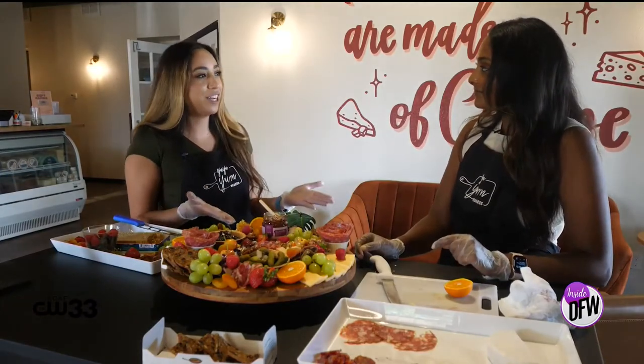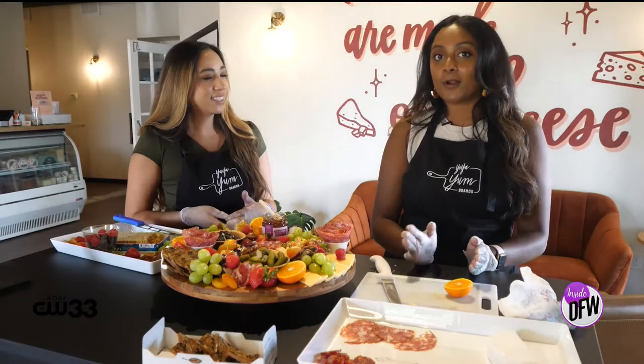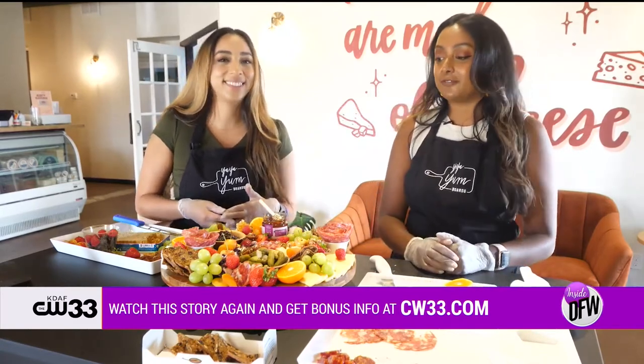Tell everyone where they can find you. You can find me at yayayumboards.com. Our Instagram is yayayumboards, and so is our TikTok. We create a lot of cool content on how to build your own boards, and we also do our own workshops. You can find all of our workshops on our website at yayayumboards.com. And we'll have it all linked up on our website, cw3rdegree.com.